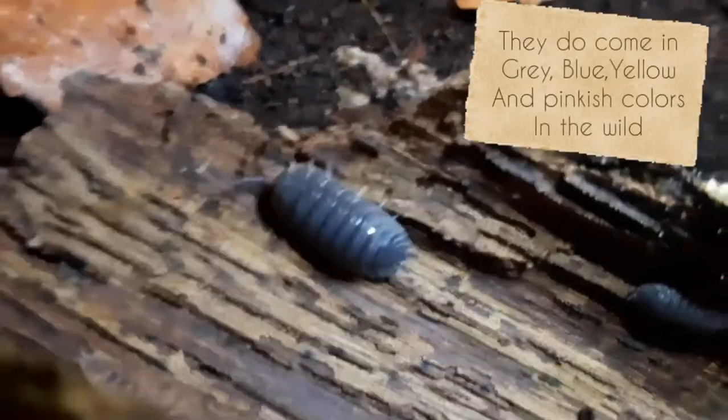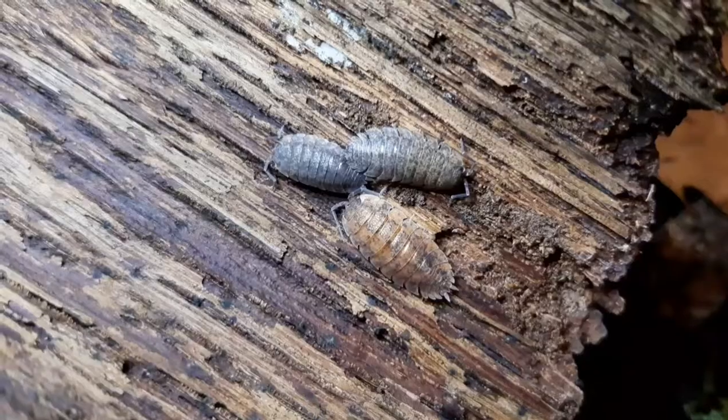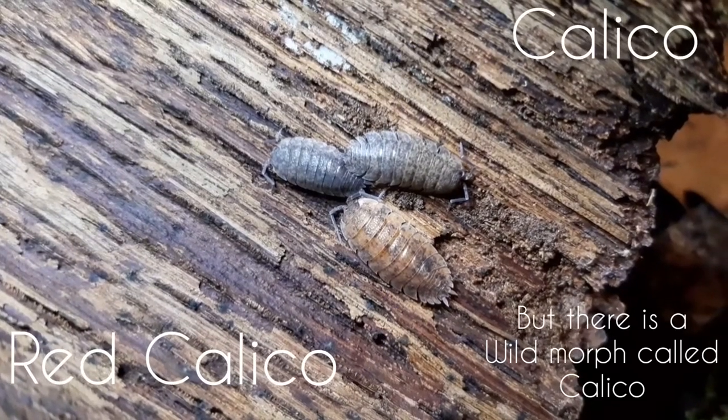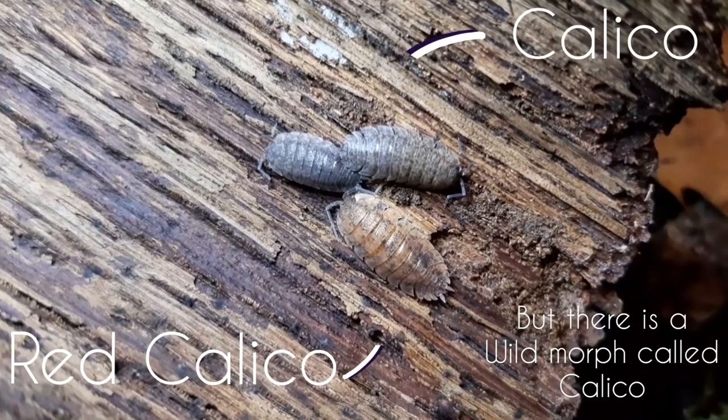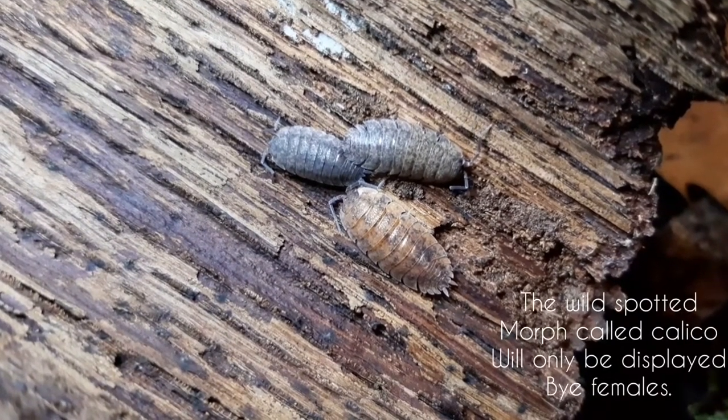In the wild they do come in gray, blue, yellow, and even pinkish colors. There is also a wild morph called Calico. This is a spotted morph and will only be displayed by the females of the species.